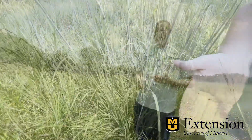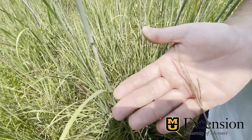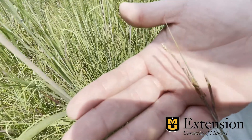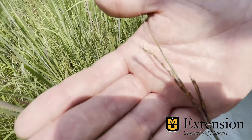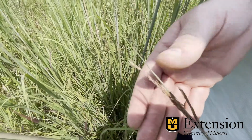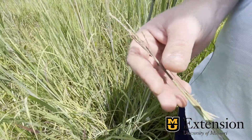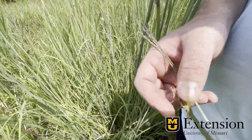It's mostly hairless and will have a turkey foot type seed head that generally has three different fingers to it. This seed head will be at the top of the plant, and they can branch off and have several smaller seed heads surrounding it.